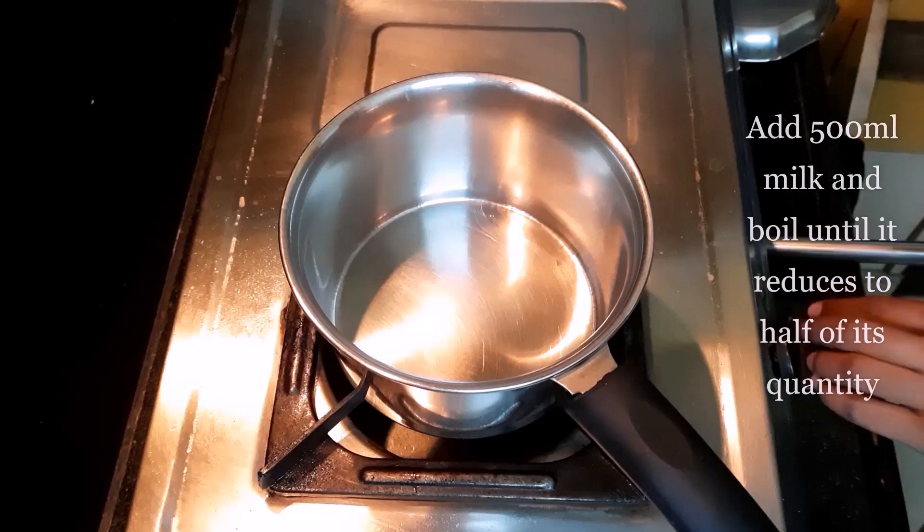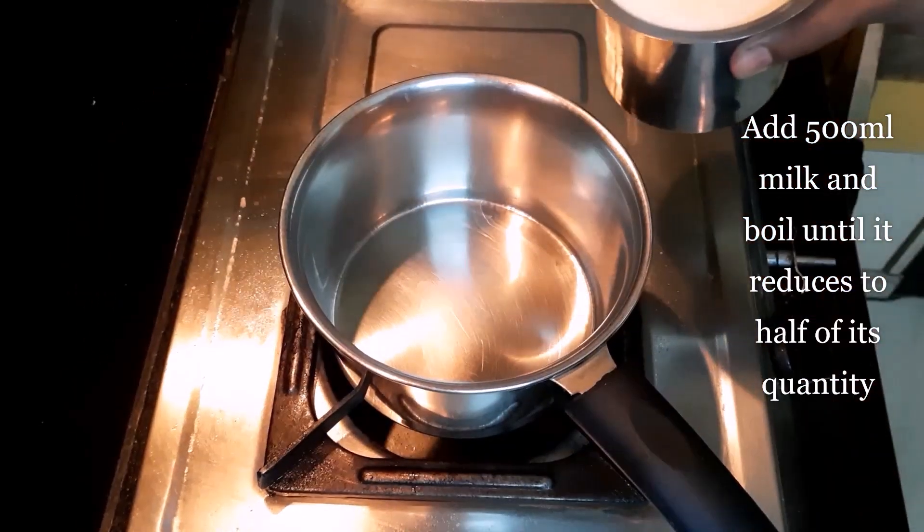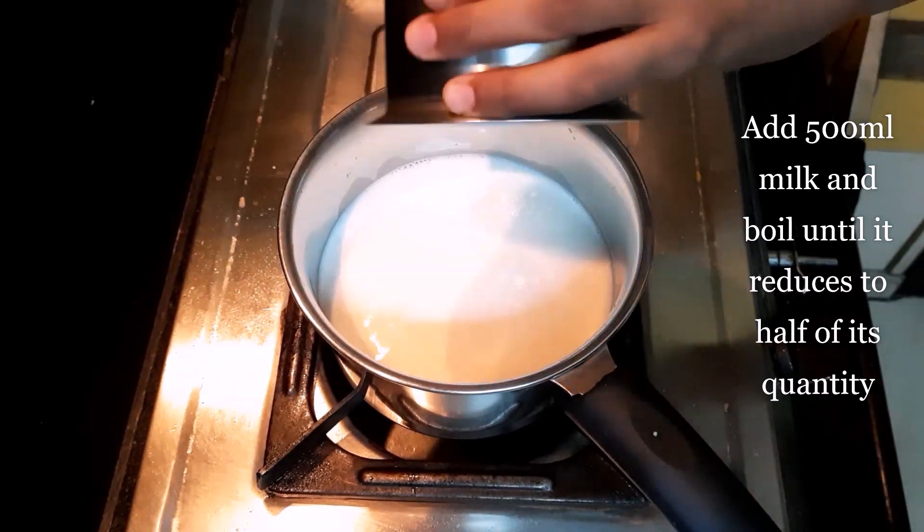Let's get started. At first, heat a pan on the stove and pour 500ml milk. Let it boil until it reduces to half of its quantity.